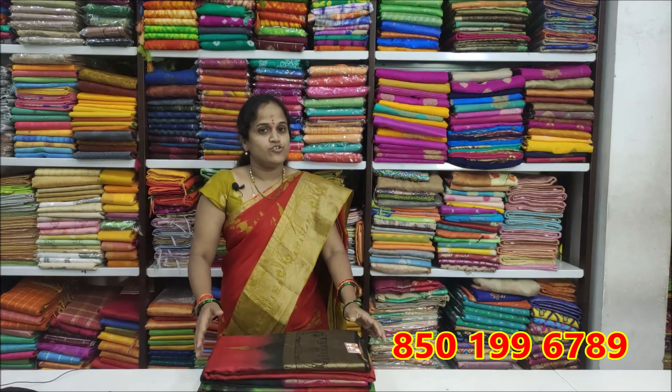Hi friends! Welcome to Shri Jai Lakshmi Textiles. Today I'm going to show you this shabori jute cloth.